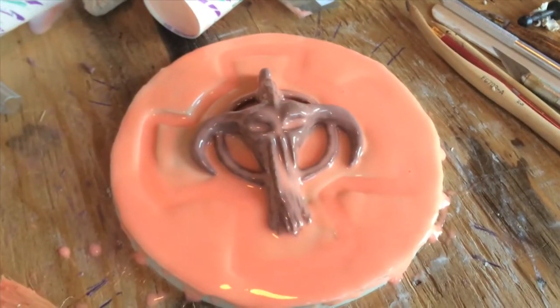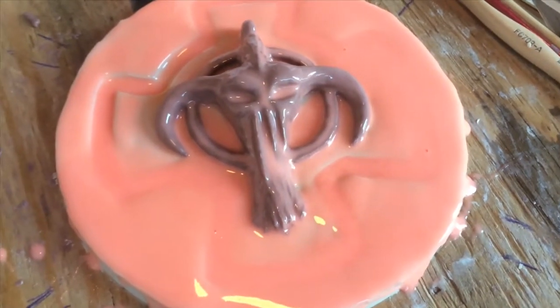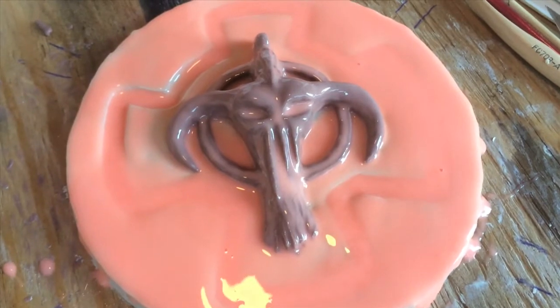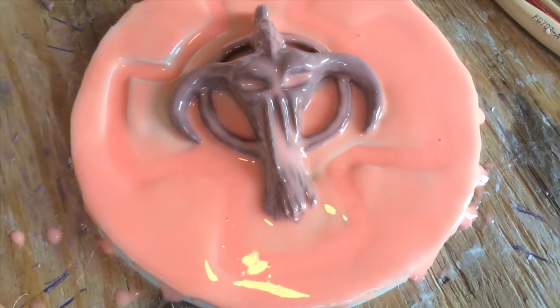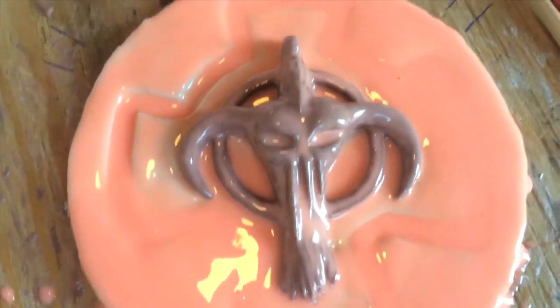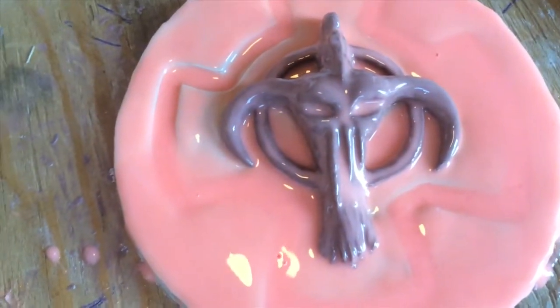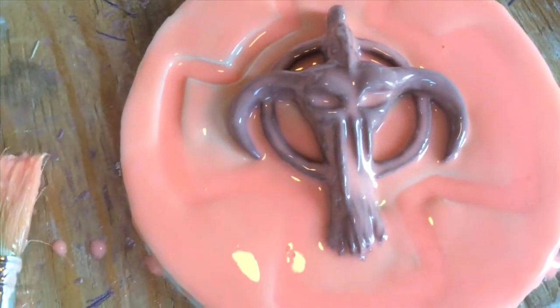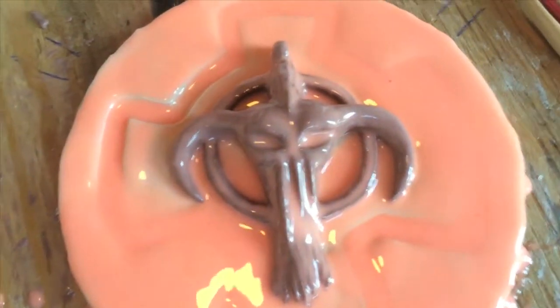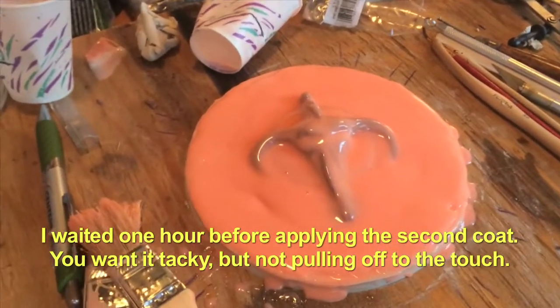This is my first coat of Smooth-On Rebound 25 silicone rubber. I just did the barest detail coat on the sculpt itself, and then as it was thickening up I troweled it onto the flange to make sure it's a nice strong flange. You don't want to be dabbing the rubber as it thickens too much into your details, or it could glom up and create an air bubble, which is detrimental to your final cast. This is after my second coating of Rebound 25.